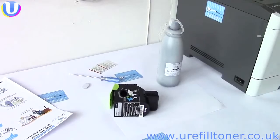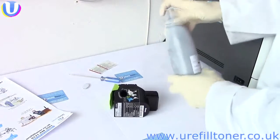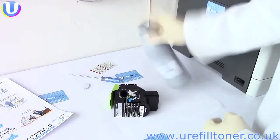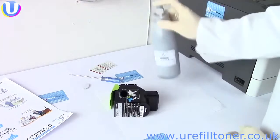Meanwhile, back at your toner refill, it's that 007 moment. How does James Bond like his martinis? Shaken, not stirred.